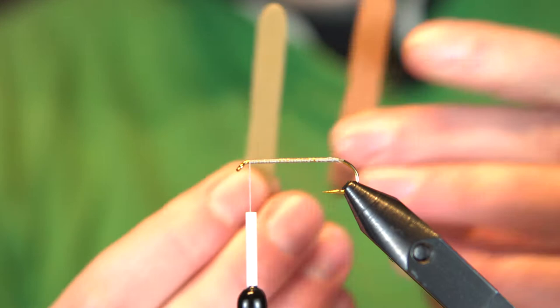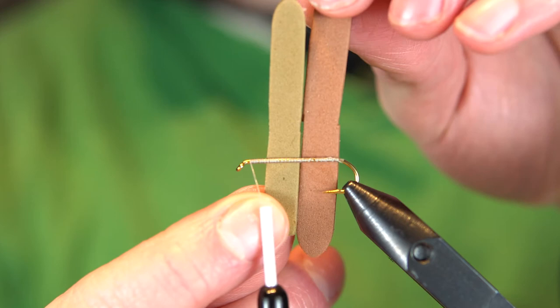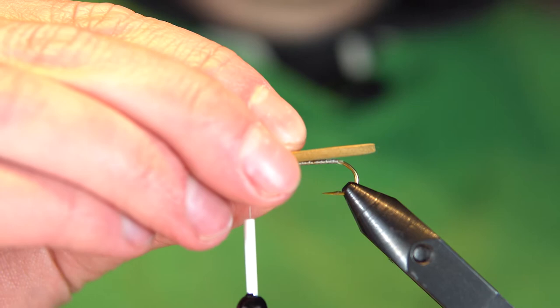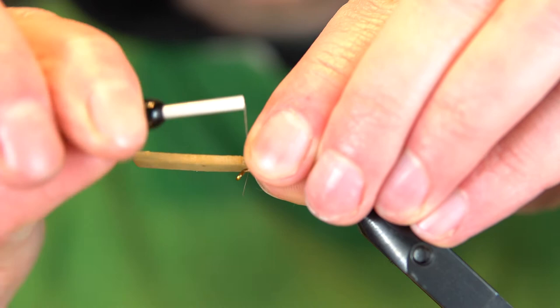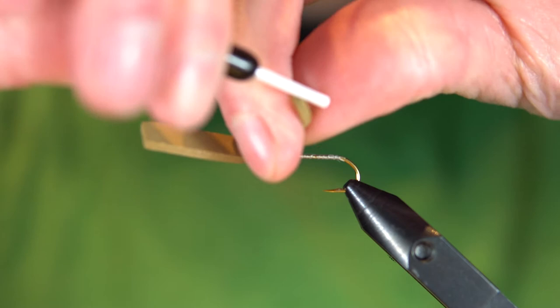I have two pieces of foam here. These were both cut out with the River Road Creations foam cutters. They were given to me by Zach, so this is the number 10, and the darker brown is an 8. What we want to do is we kind of want to line up our tail, just hang it off the back a little bit. Right where our thread is, we will get a couple biting wraps into that foam. Then I like to just take it in front for a wrap or two — helps kind of lock it in place temporarily.